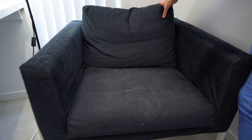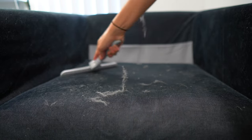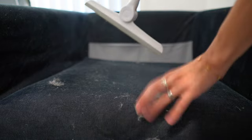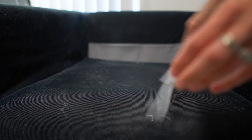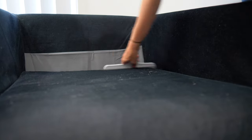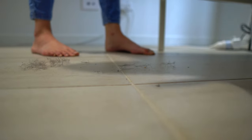Hair is one of the biggest reasons I love robot vacuums. I have long hair, lots of little girls with long hair, and a cat. The only way I've been able to clean my couches is by literally squeegeeing all the cat hair off and then leaving it on the floor — the robot has no trouble picking up my long hair or the cat hair, and it has been a godsend.